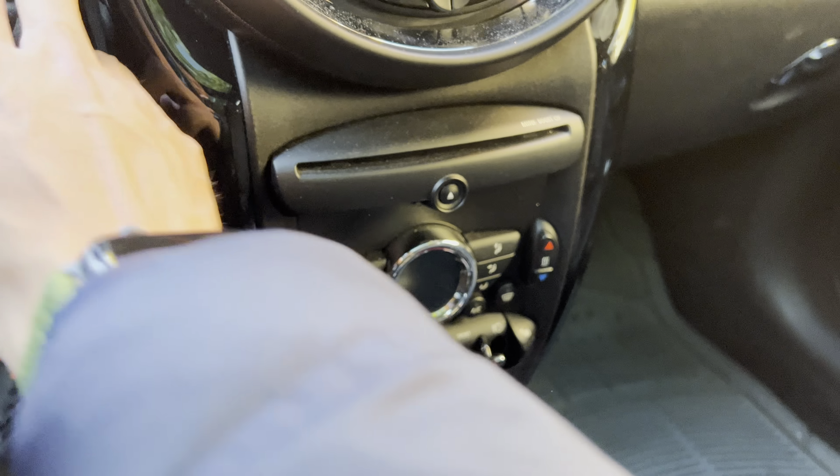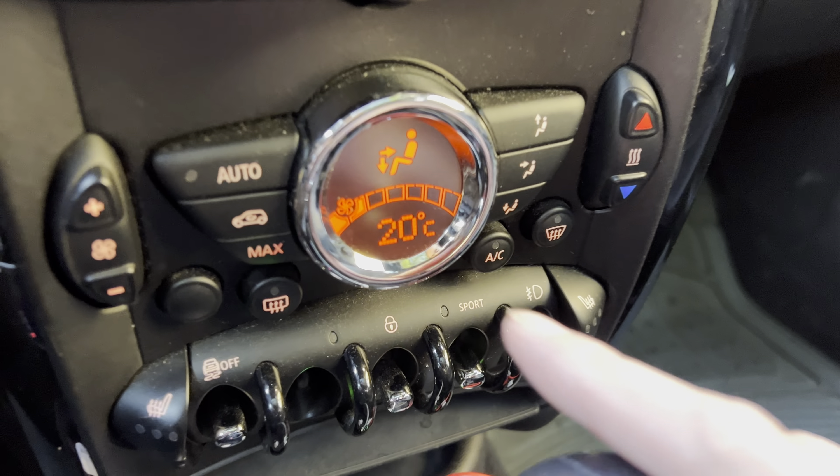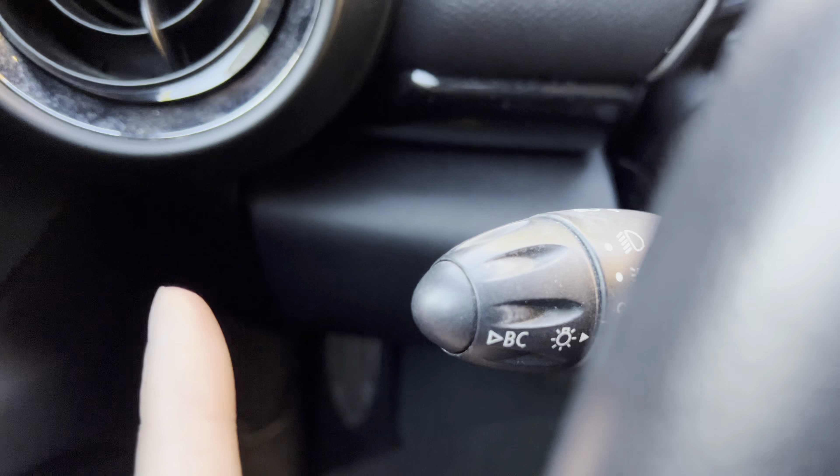First of all, what you're going to need to do is start the car. So right now I am in Celsius. Now if you want to change it to Fahrenheit, what you're going to do is go to your stalk here.